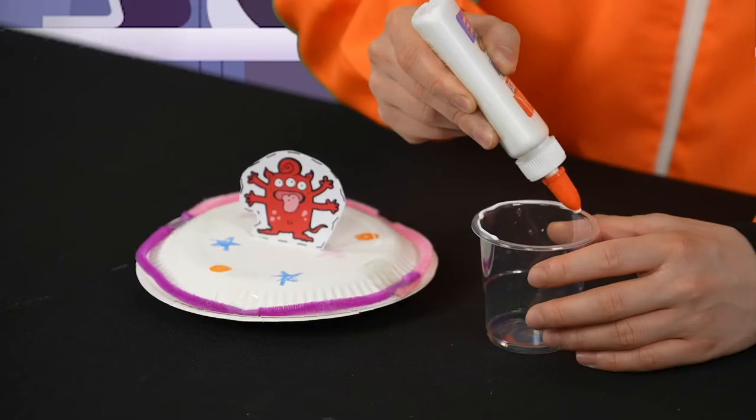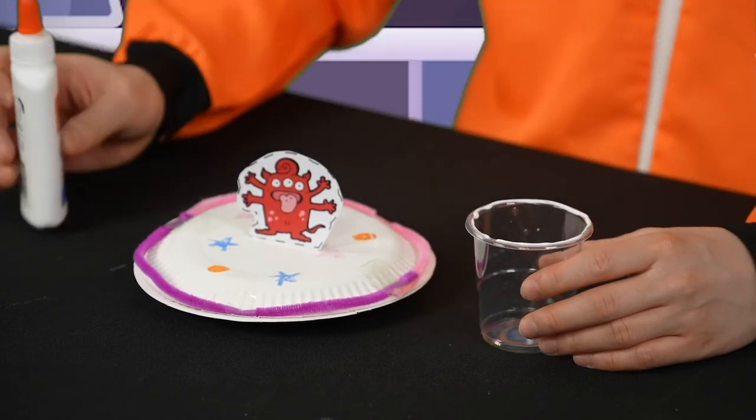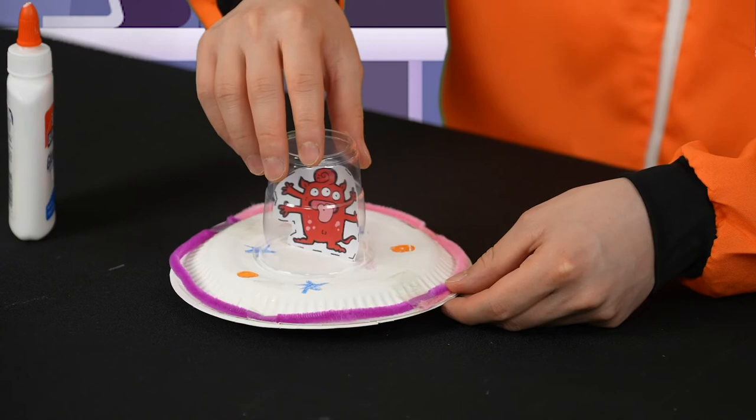Now the final step is to glue the cup to the paper plate to finish our UFO. Use your glue and line it along the edge of the cup. Make sure it's a very thin layer of glue. Now let's stick the cup to the plate to complete our UFO.